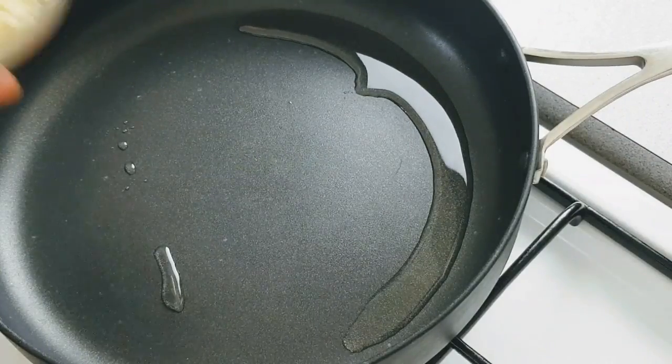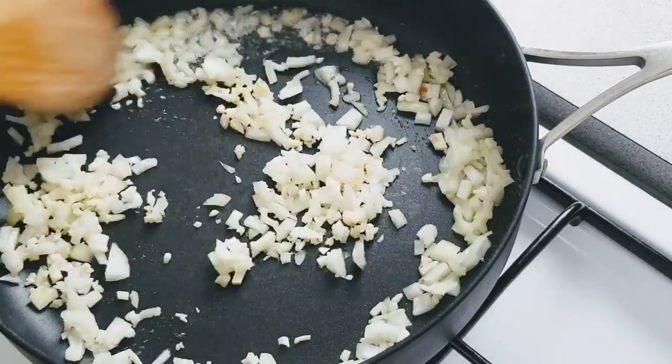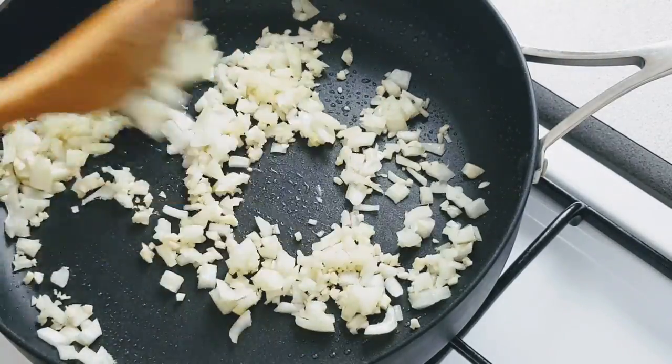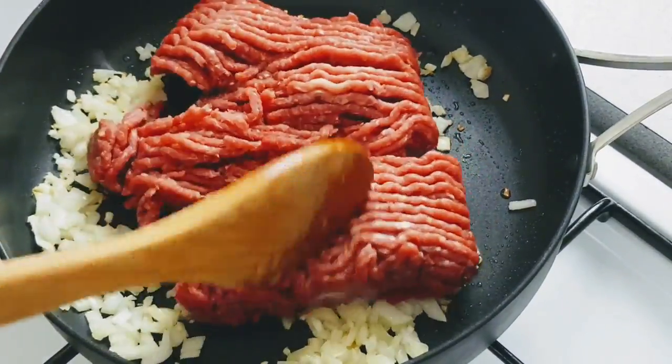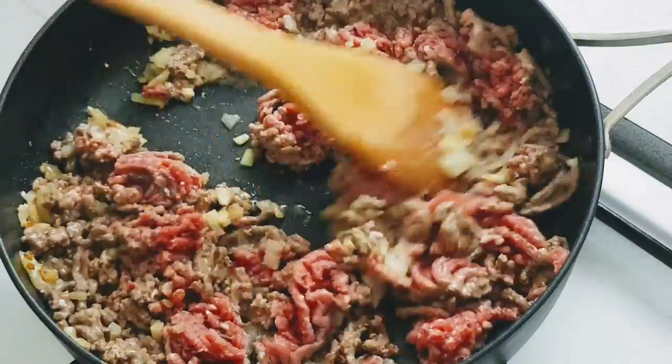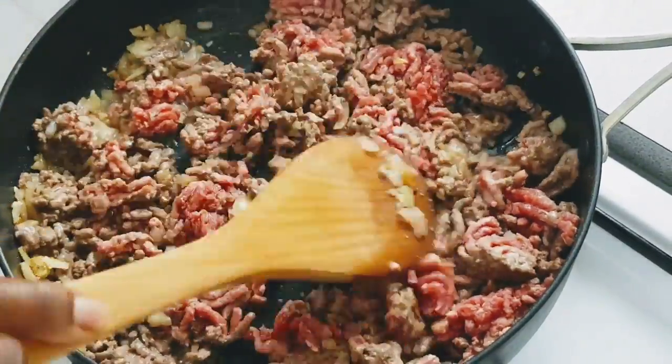Now on a pan on medium heat, I've added one tablespoon of vegetable oil and then added some diced onion and garlic. I'll give it a stir for two minutes and then add my minced beef. I'll stir it till it turns brown.